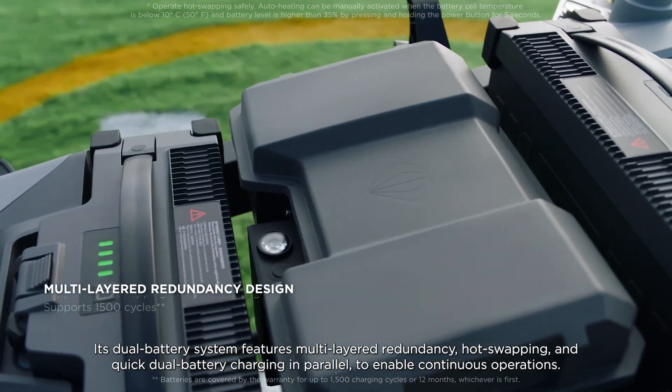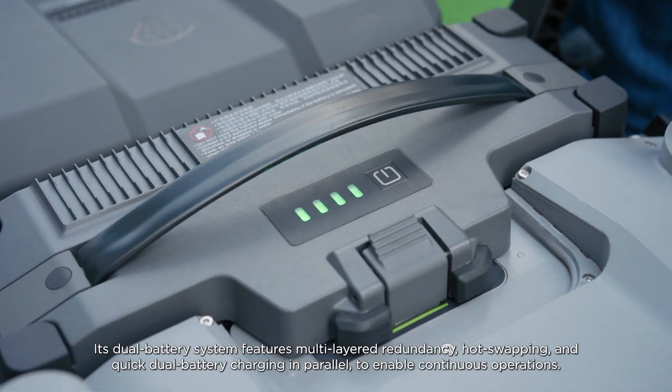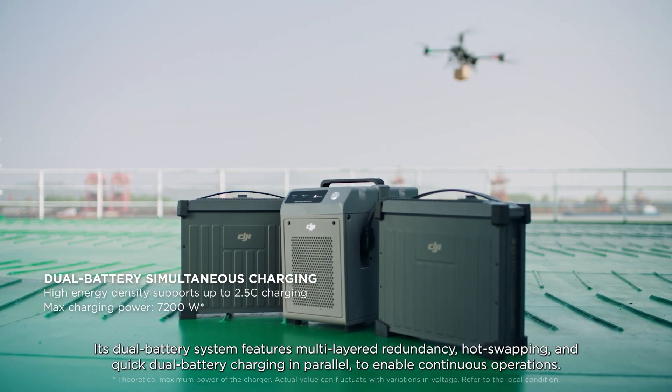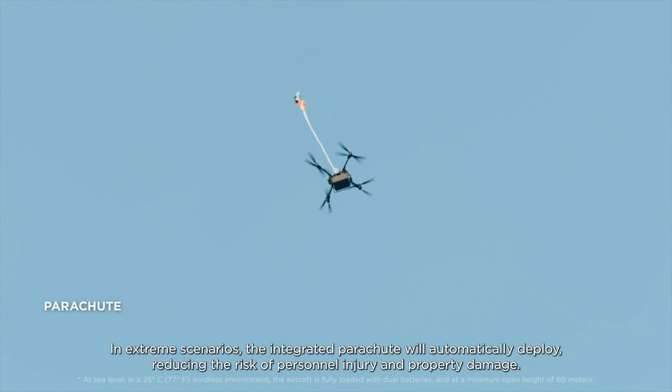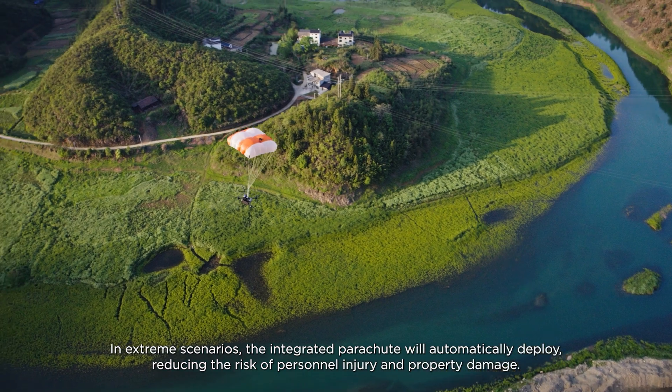Its dual battery system features multi-layered redundancy, hot swapping, and quick dual battery charging in parallel to enable continuous operations. In extreme scenarios, the integrated parachute will automatically deploy, reducing the risk of personnel injury and property damage.